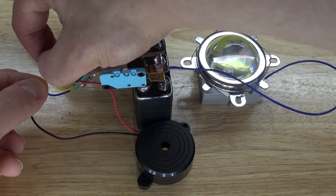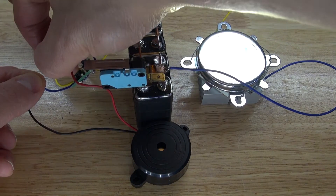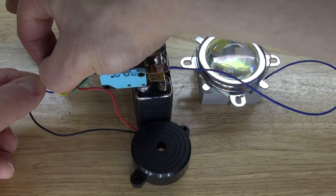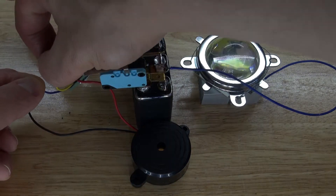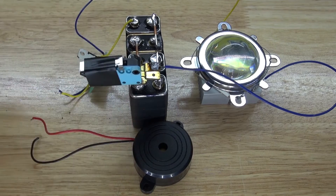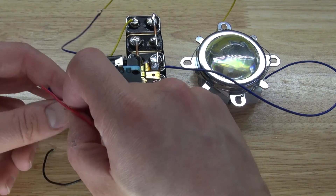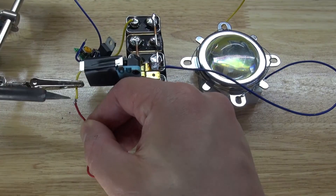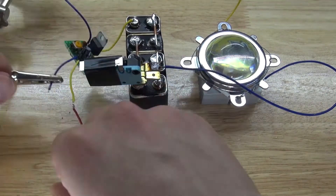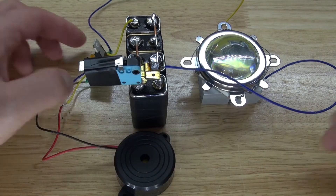Press the switch down and it shuts off. On. Off. On. Off. Next I'm going to take some electrical tape to hold down the switch so it doesn't continue buzzing and draining the battery. Next solder the positive wire from the buzzer to the positive output of the voltage regulator, and same for negative. The circuit is now complete.